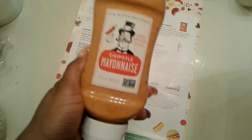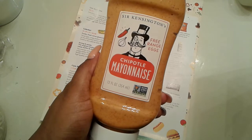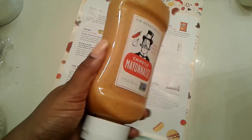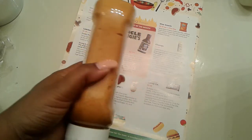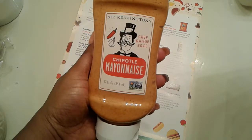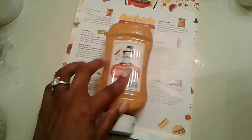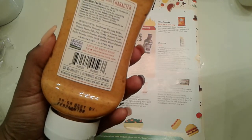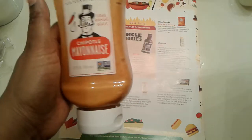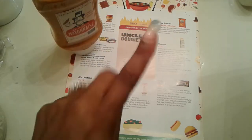Next we have Sir Kensington's Free Range Eggs Chipotle Mayonnaise — condiments with character. This is a full size of Chipotle Mayonnaise. This sounds really good. I wonder how it tastes on French fries. I like mayo on my French fries — this is a no judgment zone.